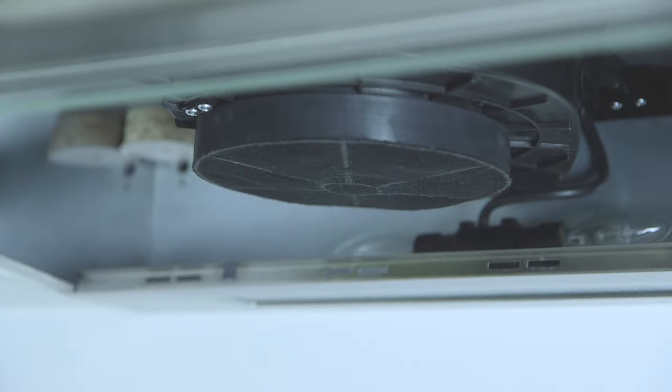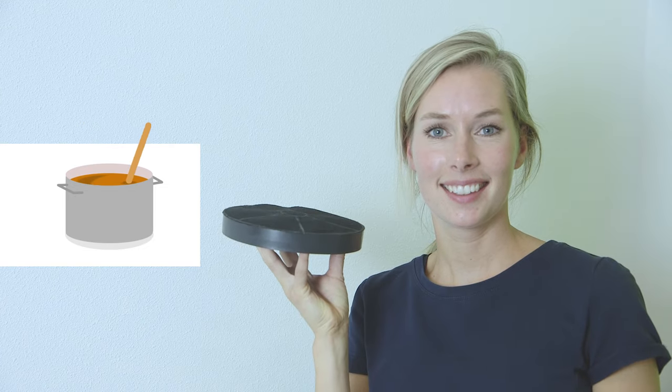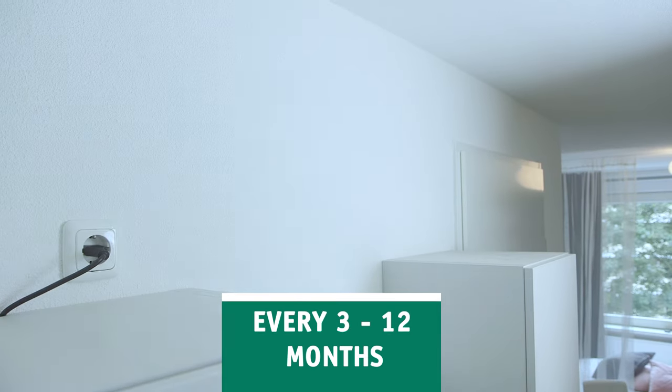The carbon filter in the extraction hood neutralizes moisture and smoke during cooking. Depending on how much cooking is done, this filter needs to be replaced every 3 to 12 months.